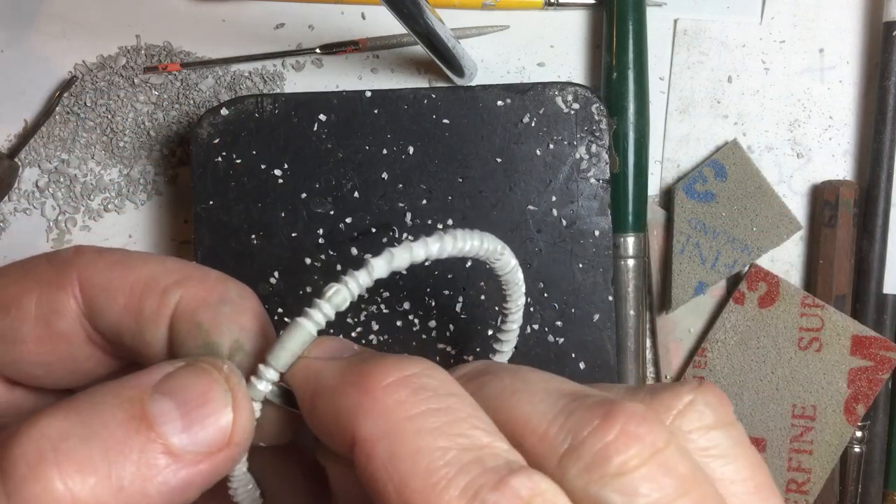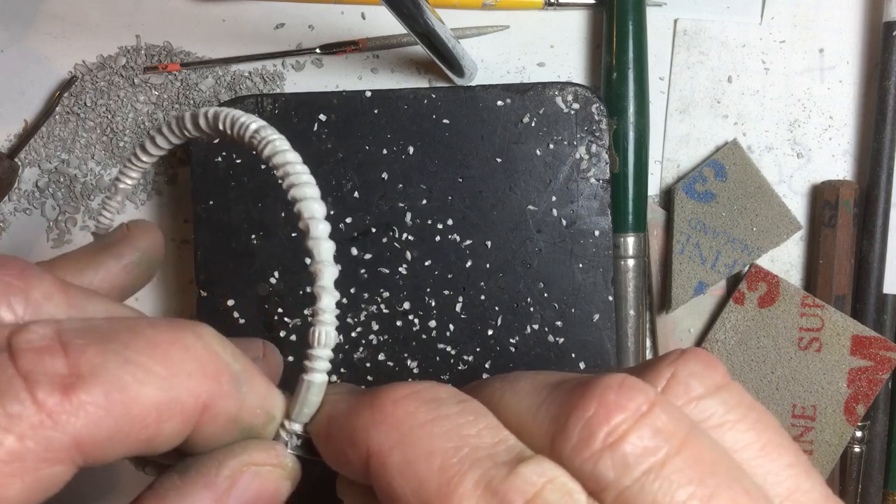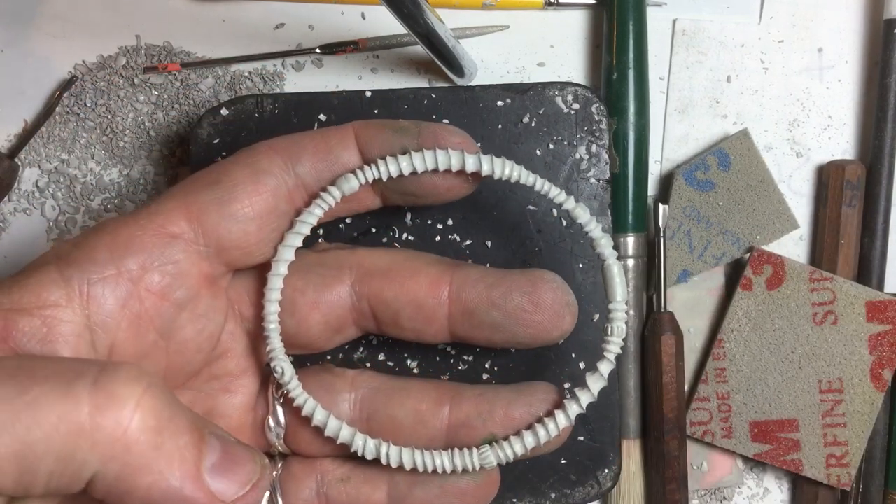I'm going to change the way I'm holding it. Watch what I'm doing here — that's what it looks like so far.